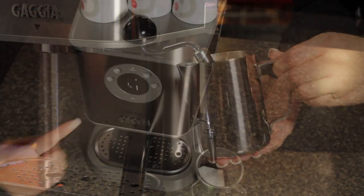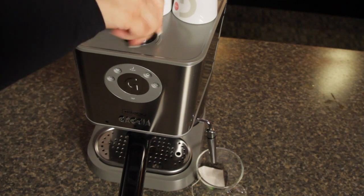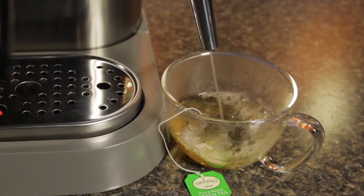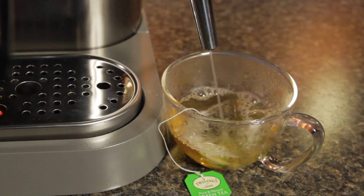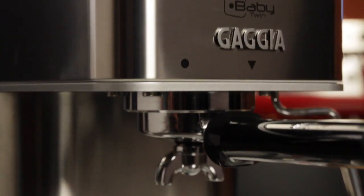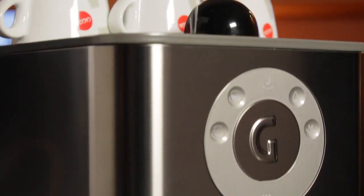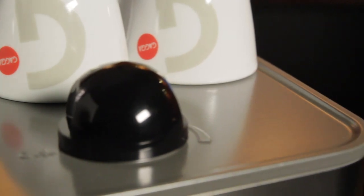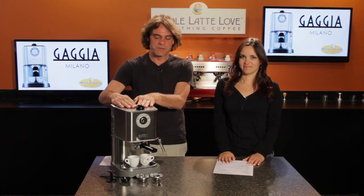There's also a hot water button on the machine that allows you to make Americanos, get hot water for your tea, or anything else you need hot water for — right through the steam wand. The Baby Twin has a metal and stainless steel construction with nice rounded edges, and it has an active cup warmer on top to keep your espresso cups nice and hot for when you're ready to brew.